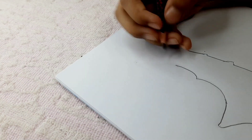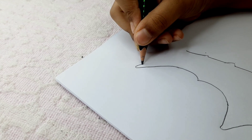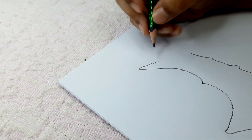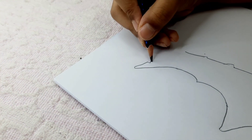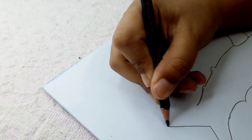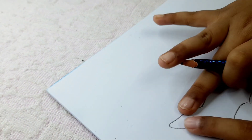Now finally it's time for the tail. Here we do this, and then something like a triangle but without the bottom line. This part will have a little bit more width than this other part.